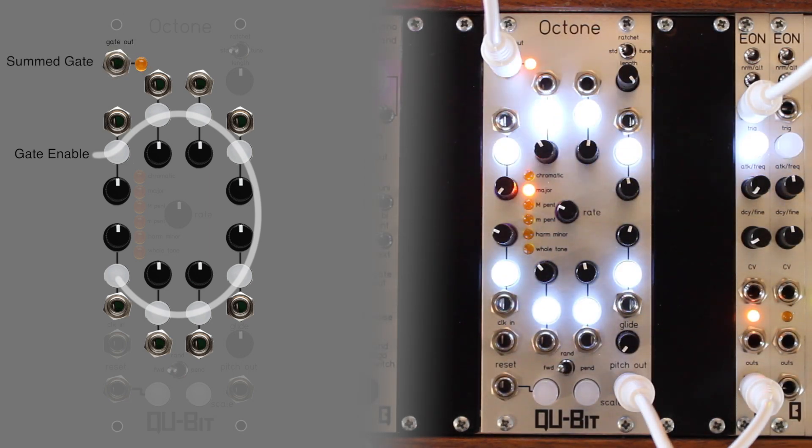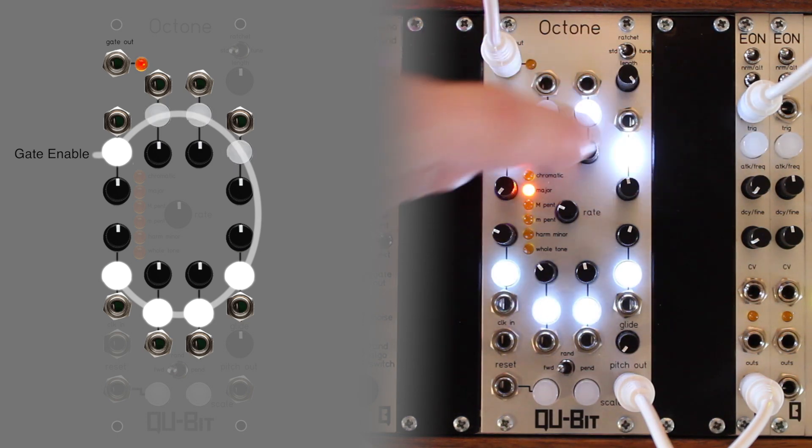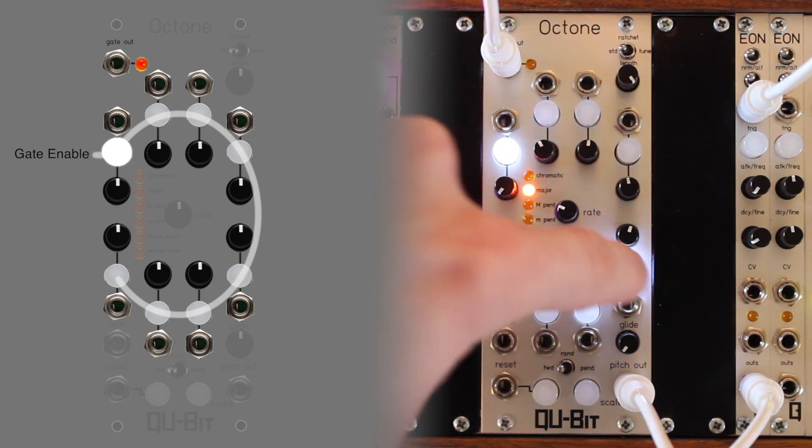If a step's gate is enabled, the button will be illuminated, and a trigger will emit from the summed gate-out jack for the corresponding step. If a step's gate is disabled, the button will be unilluminated, and there will be no output from the summed gate-out jack for the corresponding step.